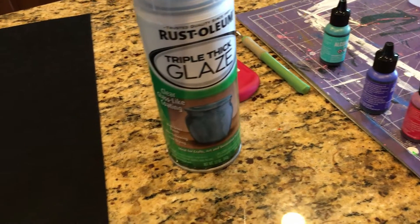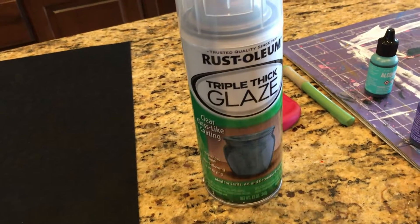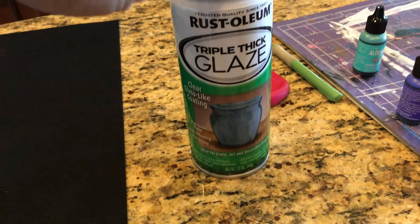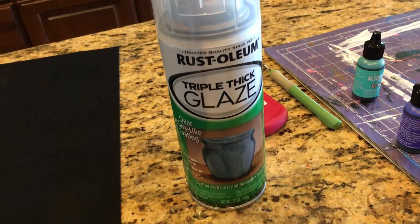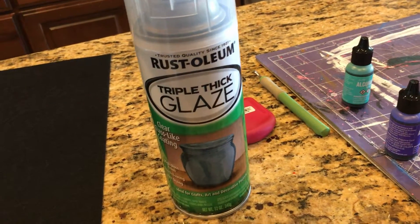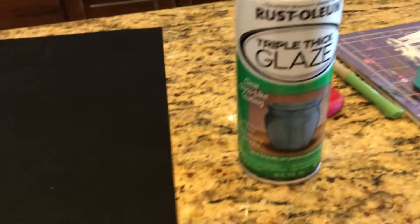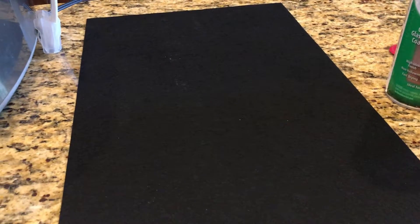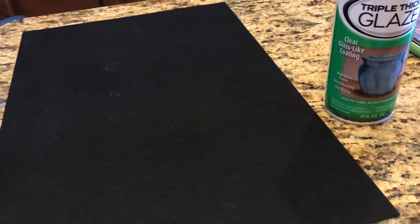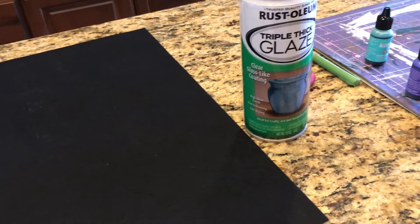While we're waiting for the one with the vinyl to dry a little more, I want to talk about the triple thick glaze. You want to make sure you do this in a well-ventilated area, preferably outside or in your garage with the door open. You want to do at least three coats, letting it fully dry between each coat, then let it cure — I like to do 48 hours. After that, cut your corkboard or felt into a four by four piece and use hot glue, super glue, or whatever method you prefer to put that on the back so it'll sit on your counters without scratching them.